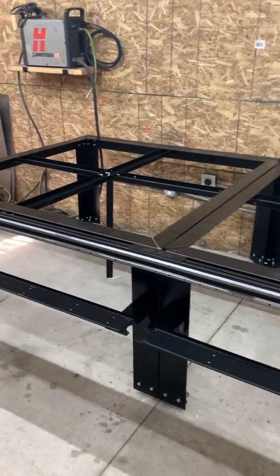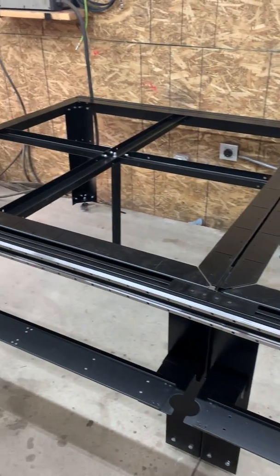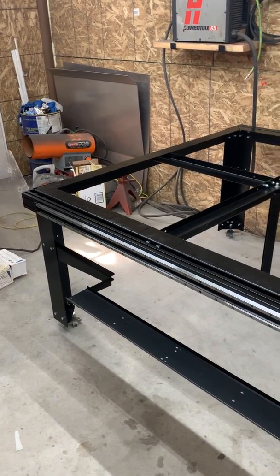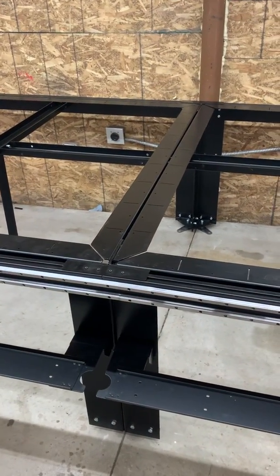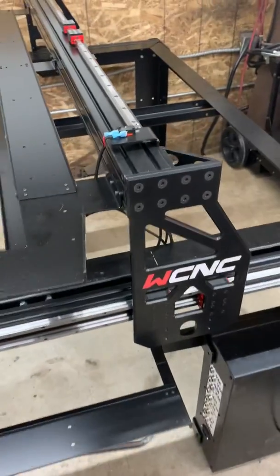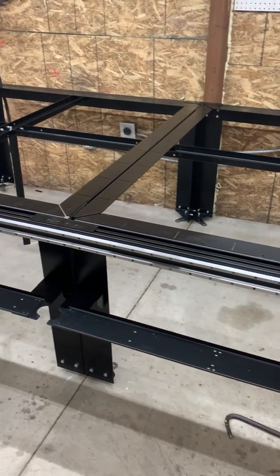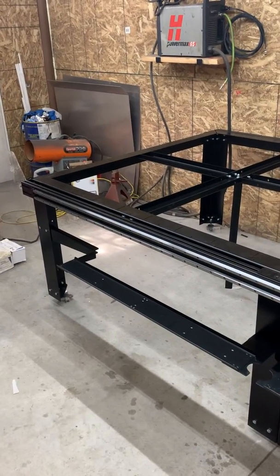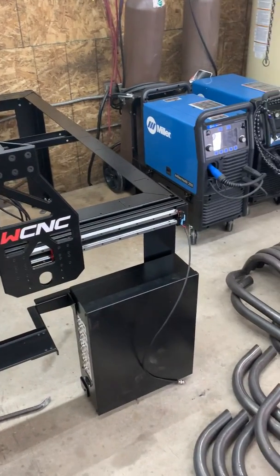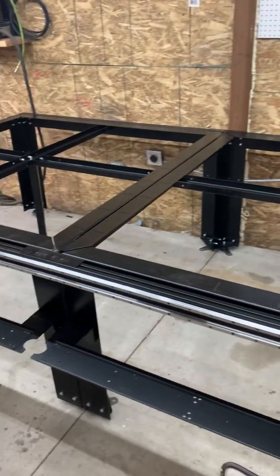Overall I'm pretty satisfied with the frame. When I cinched everything down and checked for square, it was pretty dead-nuts without any real tweaking. All the fitment is great so far for a bolt-together table — no real fitment issues yet. The screws thing is just another irritation, but it comes with the territory of buying a budget hobby machine. Hit me up if you have any questions.